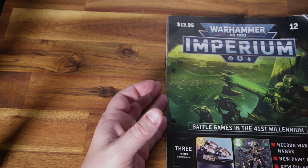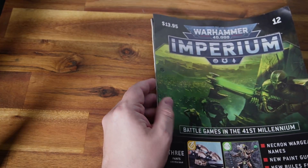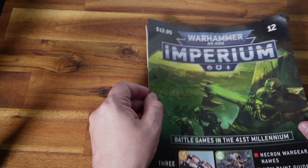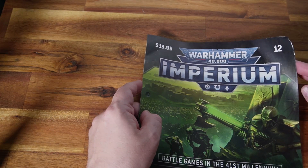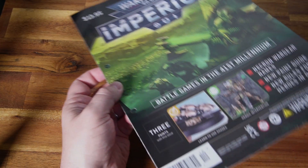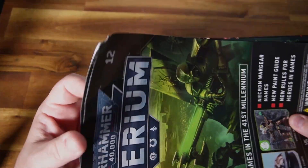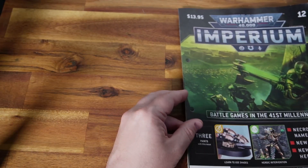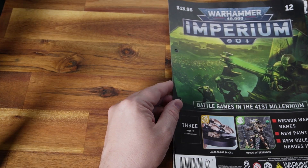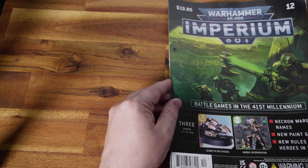Hey, welcome to Adventures with Peps. We are on issue 12 of the Imperium magazine. Just gonna get an annoyance out to begin with — I keep putting my stuff in plastic mailing bags and it is trashing the corners. Look at that. It's very annoying. Like, they send three to four issues at a time — can't they put it in a box?